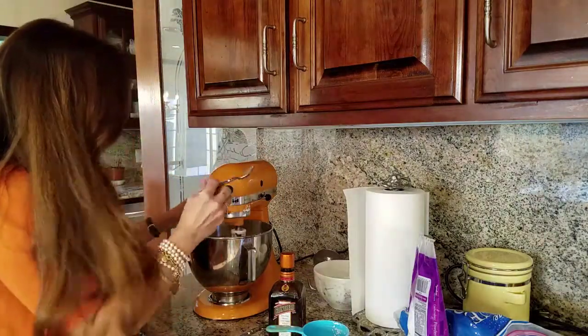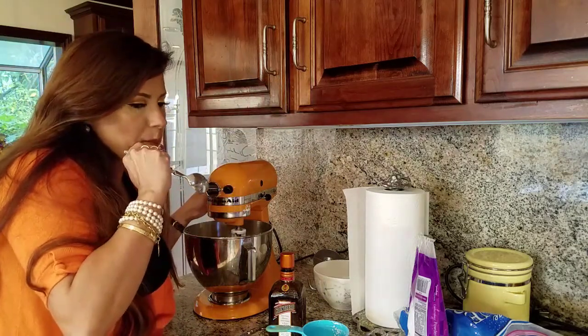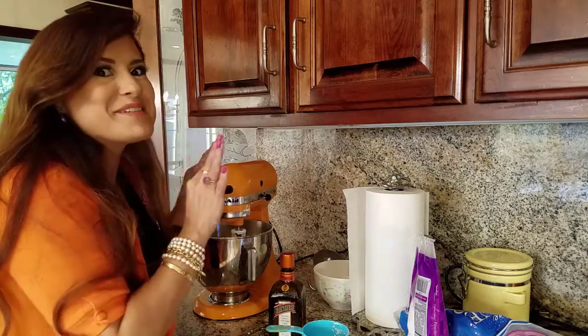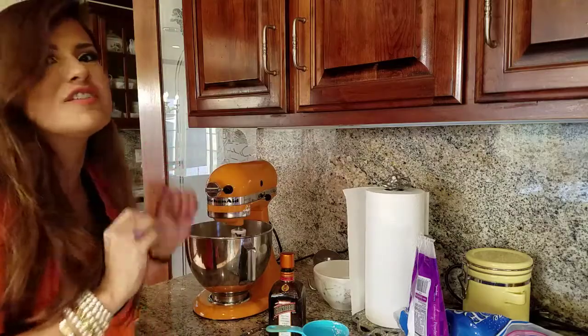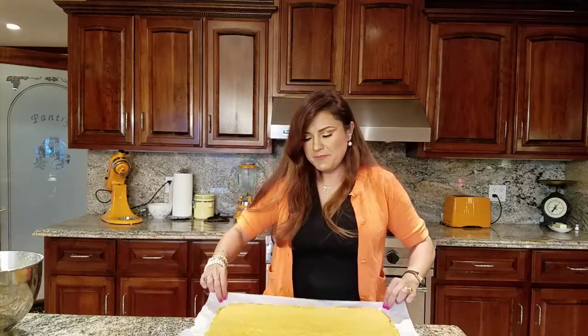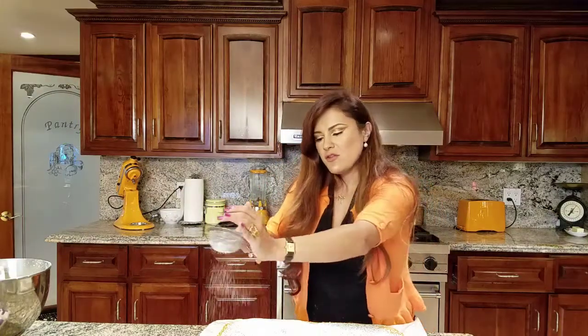The frosting is done — I added three and a half cups. Let me try it... oh my god, I'm so glad I used the orange liqueur instead of vanilla — this is amazing, you're going to love it! I just took the cake out of the oven — it took exactly 25 minutes, so check it at 25. I'm going to take it out of the tray and dust it with a little powdered sugar before rolling, so it holds its shape.